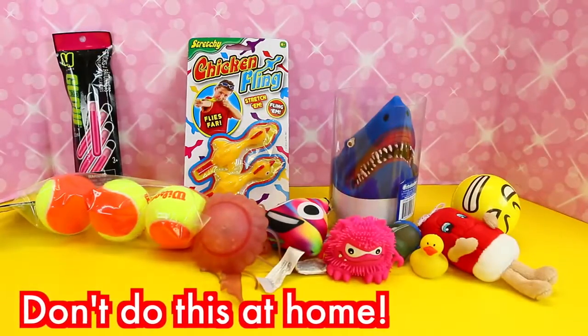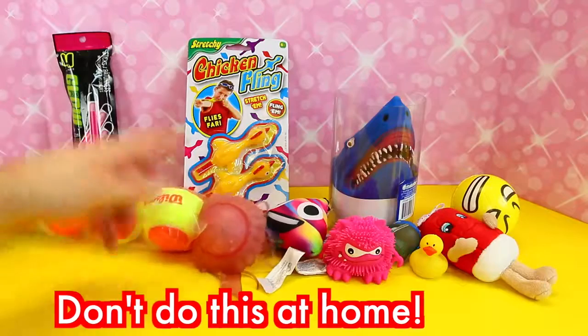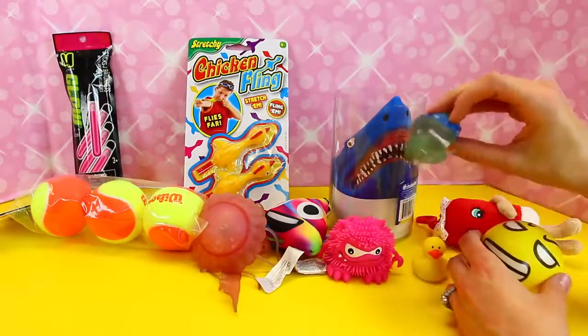Hey everyone, it's Sandra from the Disney Kart Toys Channel. Today we are cutting things up — dissecting toys. Slice, slice, slice! We've got tennis balls, a little emoji stress ball, whipper snippers, and mashems.